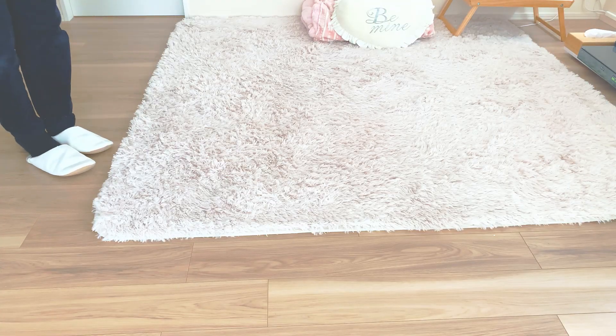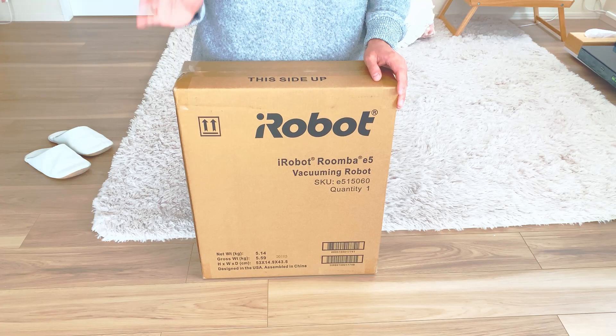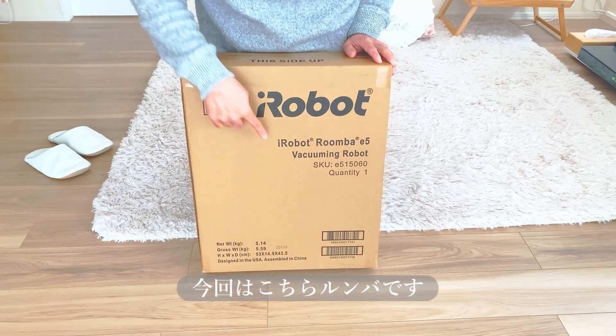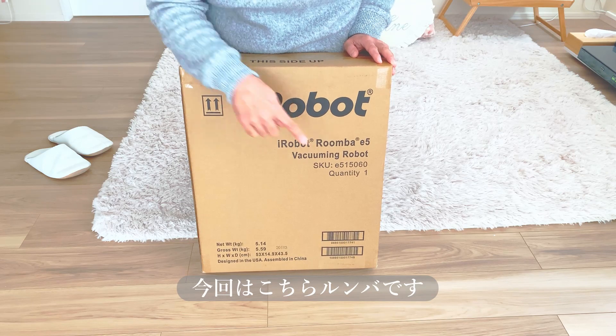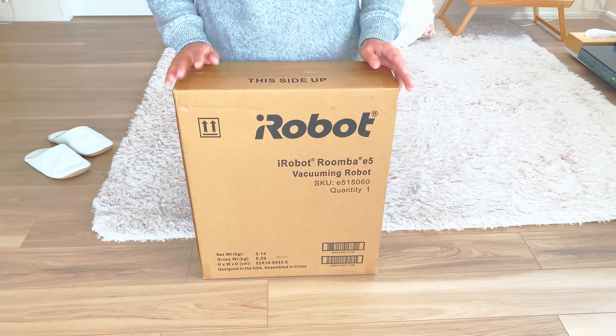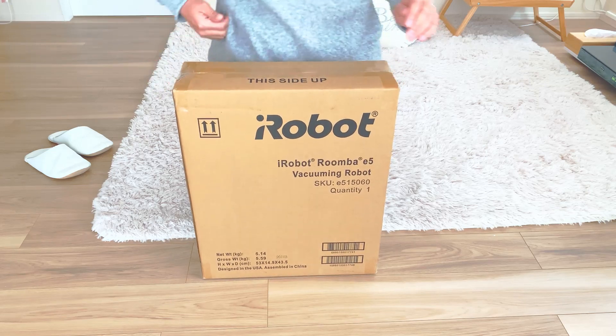どうもこんにちは。今回はこちら、iRobotルンバのE5を購入したので、こちらの開封と紹介をしていきたいと思います。とりあえずまず開けちゃいます。Hello everyone! Today I purchased the iRobot Roomba E5, so I'd like to do an unboxing and introduction. Let's go ahead and open it up.